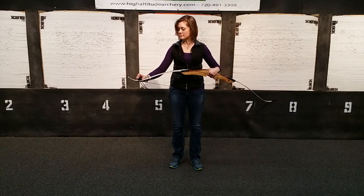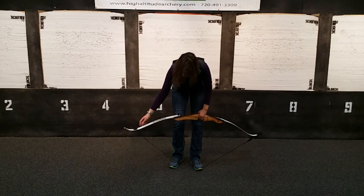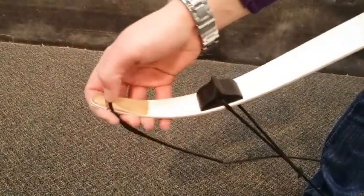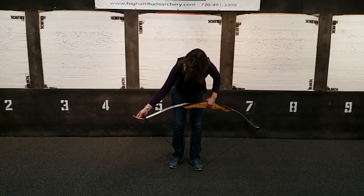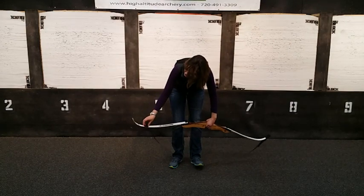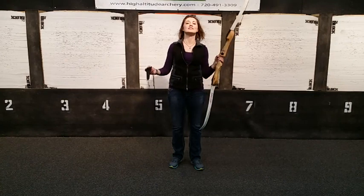Bottom cup, top loop. Non-dominant hand and foot. Thumb on the rubber piece. Raise to about your belt. Slide the loop down onto the limb. Let down slow, and you're set.